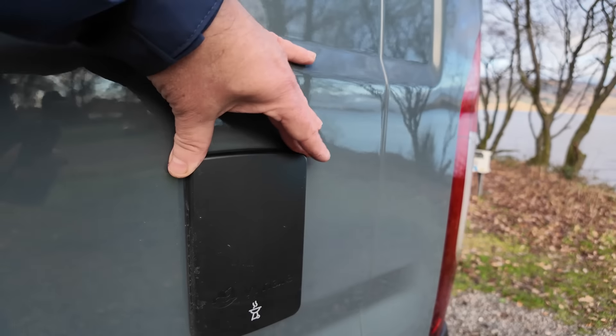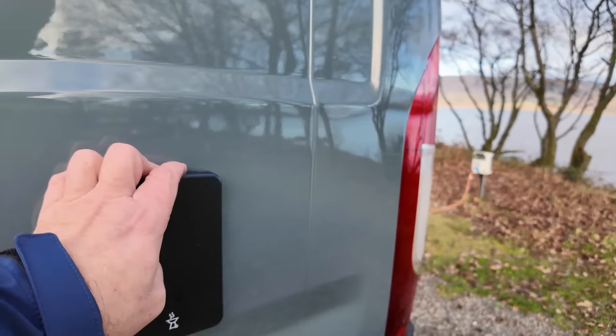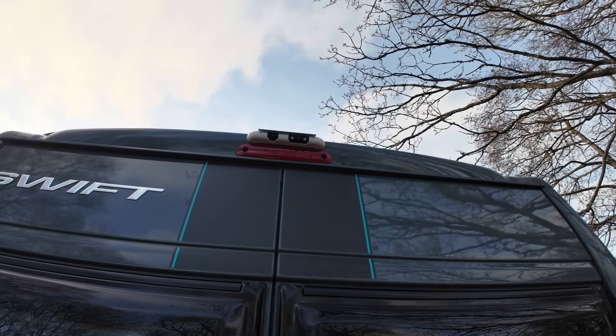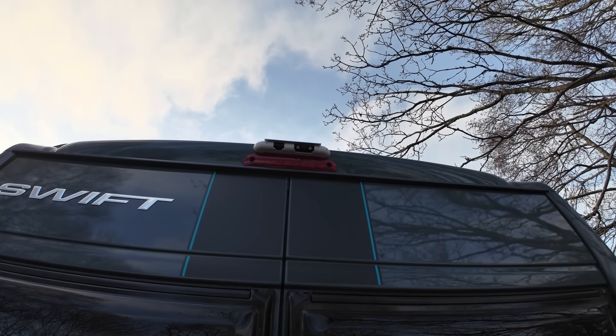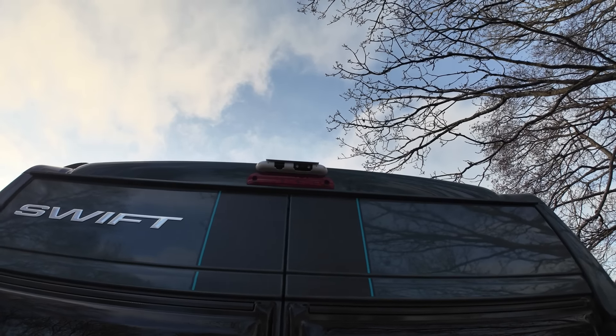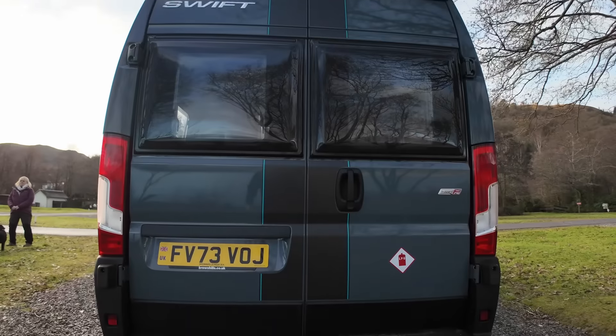This flap here — behind this is where your diesel goes, and they add AdBlue as well. This one is for your water; just put the water in there and fit your hose in. And there's a little gas barbecue point at the back here as well. Not sure if we'll use that, but it's nice to have.